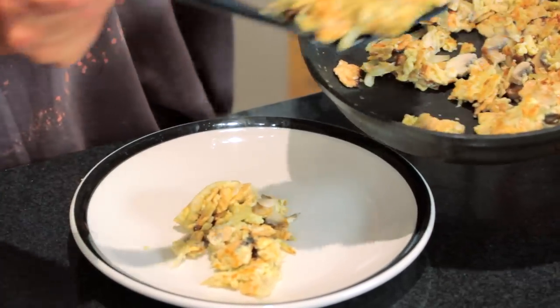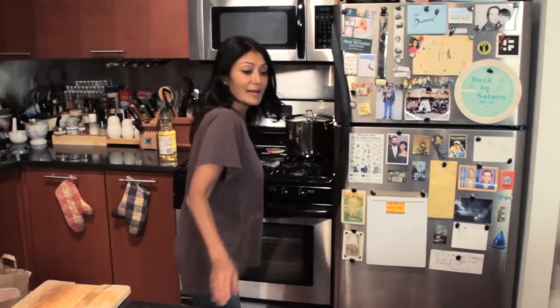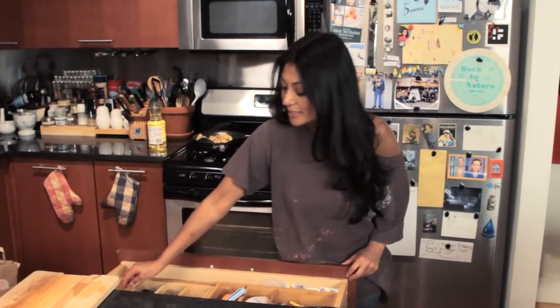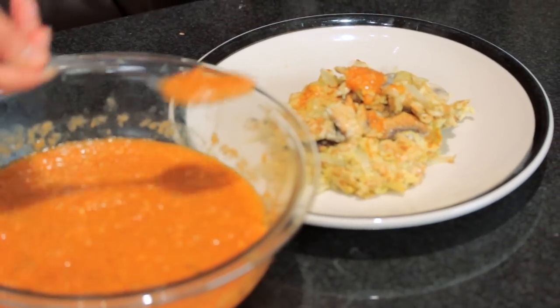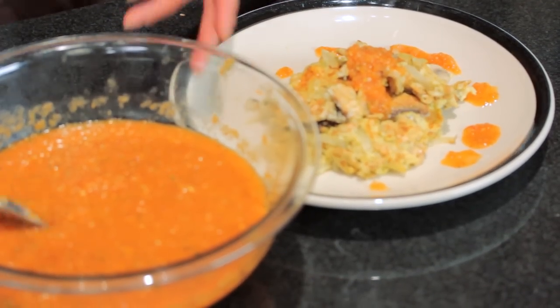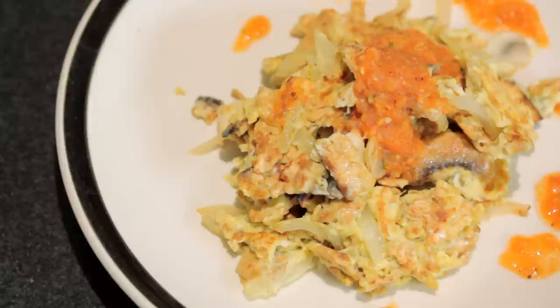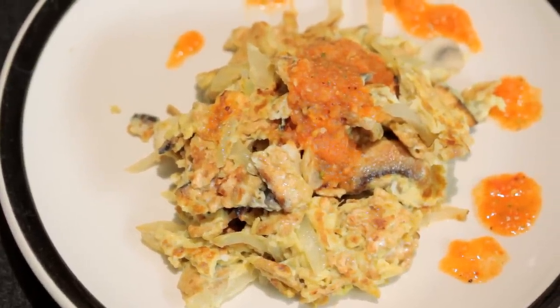Get some on that plate. Pretty. And let's get some of that salsa ranchera on there. There it is. Let's have a bite and see how delicious this is. And all that is a super tasty, non-traditional matzah bray. I will see you next week with another delicious, delicious meal. See you soon.